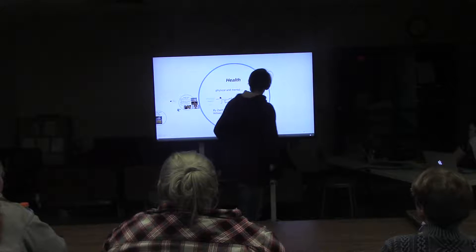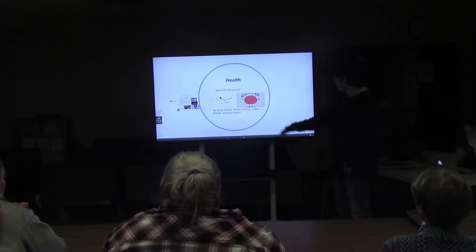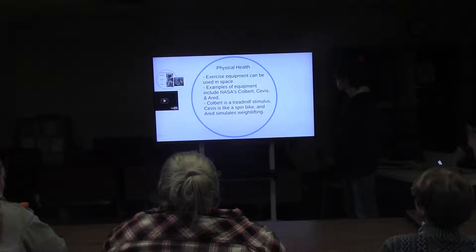My group did health — physical and mental. I'm the only one here currently since my partners have not been here. Physical health: exercise equipment can be used in space. Examples include NASA's COLBERT, KIVAS, and ARED. COLBERT is a treadmill stimulus, KIVAS is like a spin bike, and ARED simulates weight lifting.